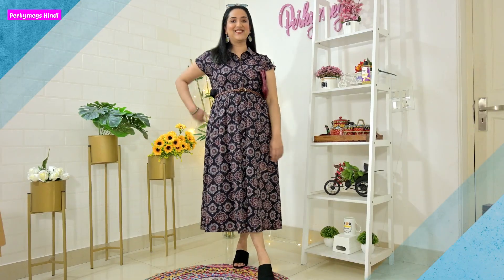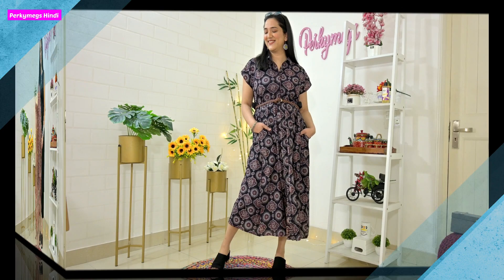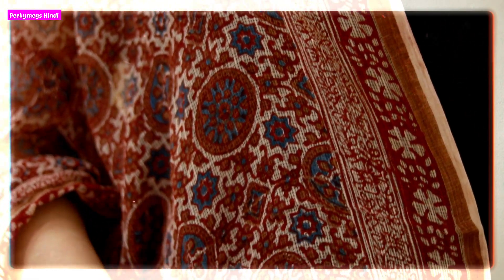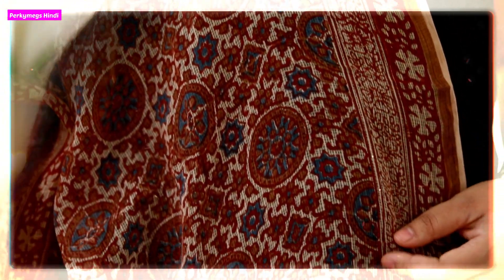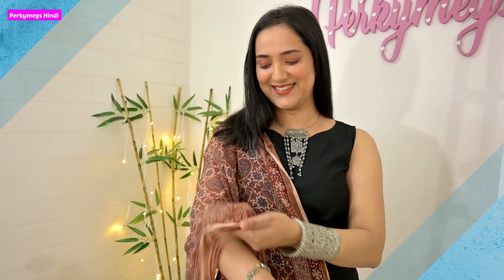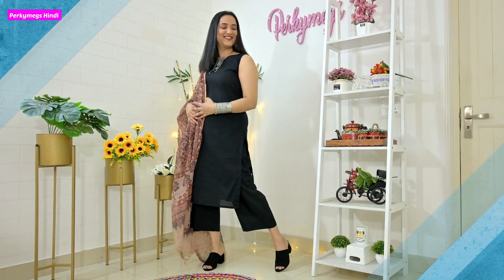I will give you all the outfit links in the description box. This is not a sponsored video — I got these outfits mainly from Ajio and some from Myntra. Now the third way to pair Ajrak is to pair simple suits with an Ajrak dupatta and some silver jewelry. This is a very classic style that will never go out of fashion. It's a classic Indian look — great for college, work, a shopping day, or a get-together with friends.